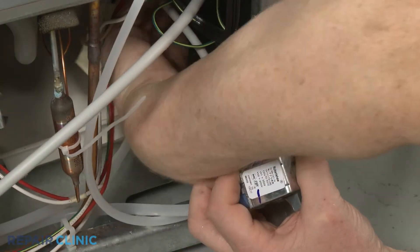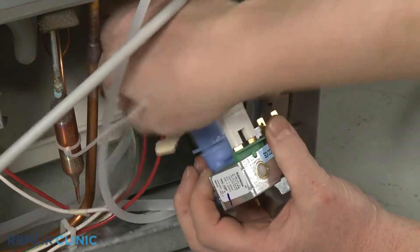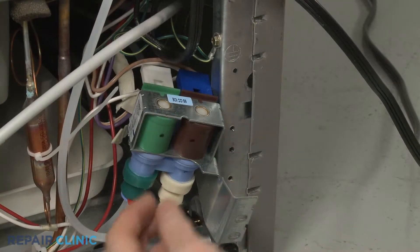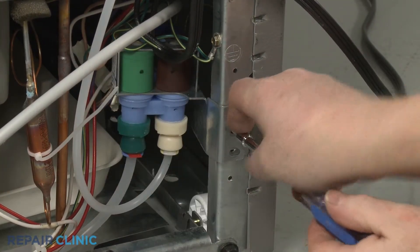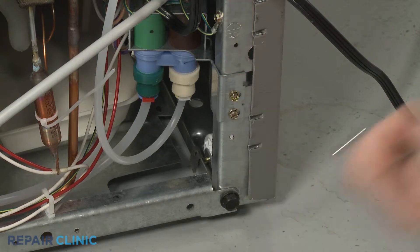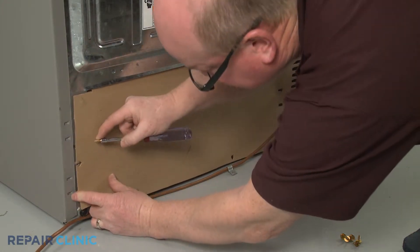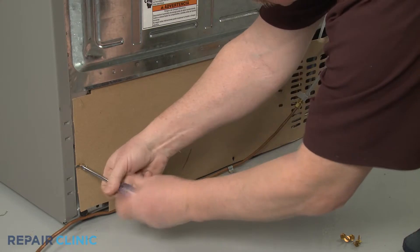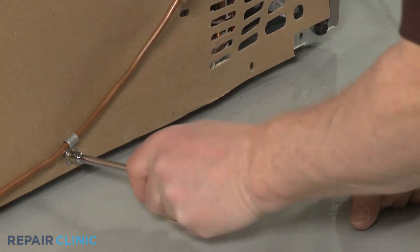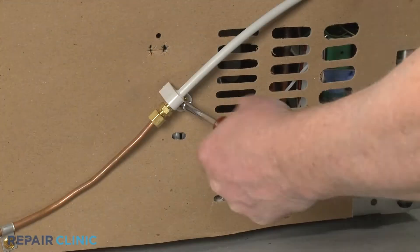Connect the wire connectors to the terminals. Reinstall the water inlet valve bracket on the frame and secure it with the mounting screws. Reinstall the access panel. Be sure to secure the water inlet line coupler to the panel.